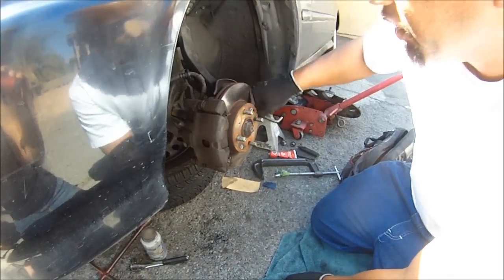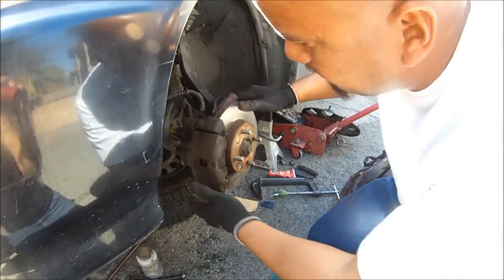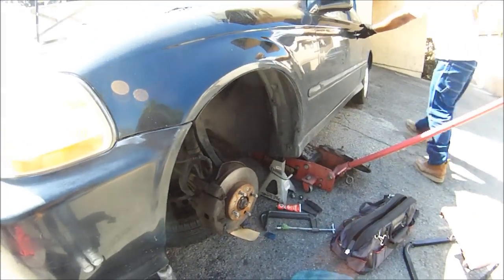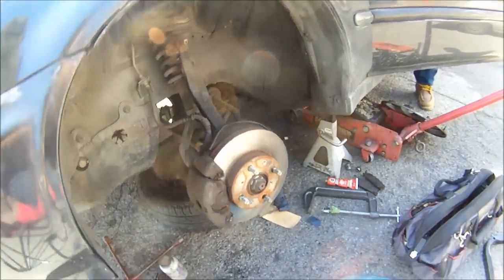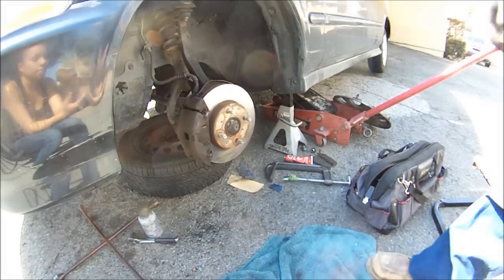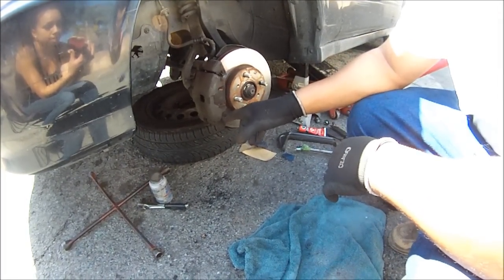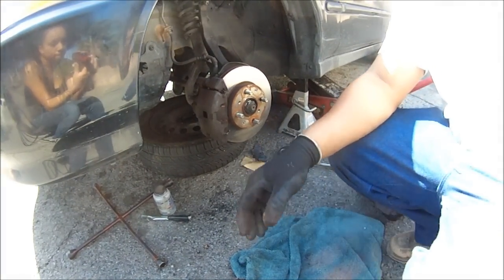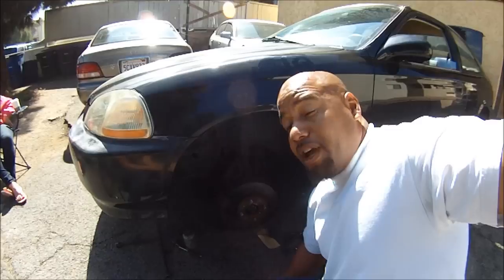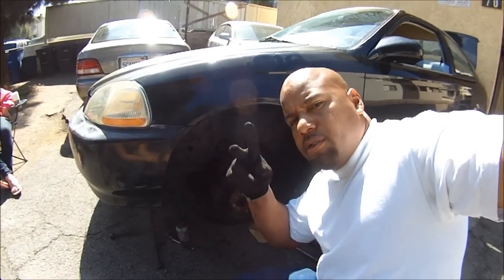That's how you do brakes right there. It's that simple, don't overthink it - it's that easy. Hit the brake and it's good to go. That's how you change your brakes. Make sure you don't get any of the silicone, lubricant, or anti-seize on the brake pads or the rotors. That's how you change your brakes for real cheap - get them from the junkyard for like a couple dollars and change them like that. Keep Christ in your life, always put God first. With God, all things are possible. Be strong, handle it.